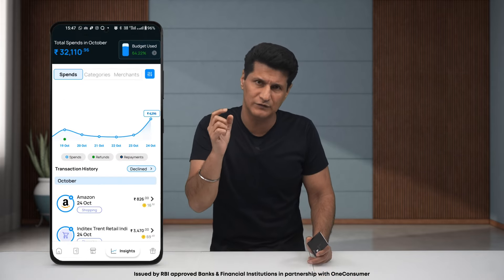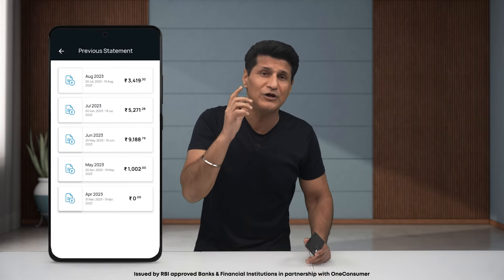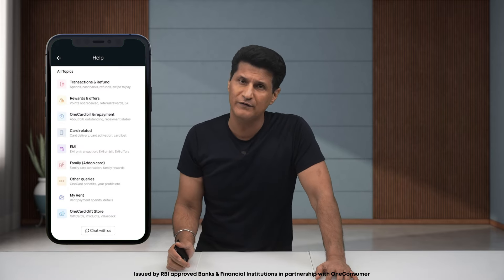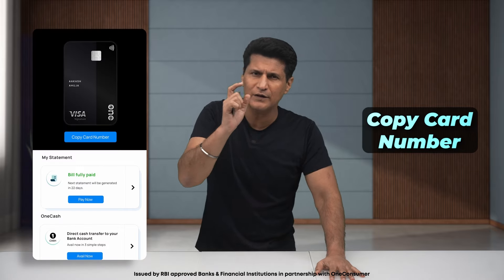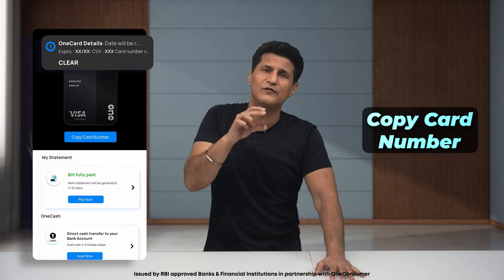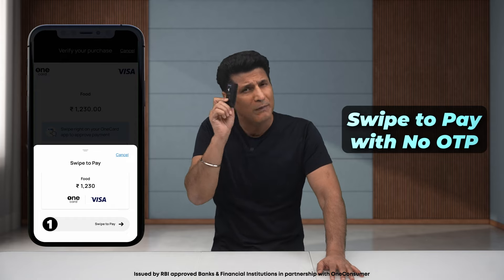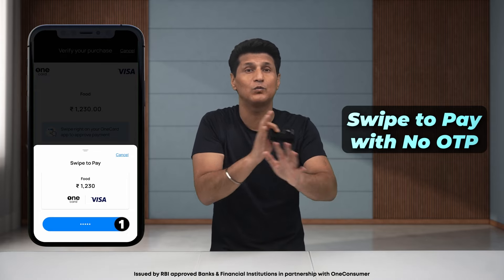Transaction details are one glance away. You can download statements, check due dates, even interest and other charges, and pay your bill in the app itself. You also get to choose your own billing cycle. There's in-app customer support and query resolution with important notifications right there. And OneCard has solved the problem of remembering your card number — use the copy card feature in the app to easily add it to any website. There's also a swipe-to-pay feature, so you don't need OTPs anymore. Just enter your biometric or app password, swipe, and pay.